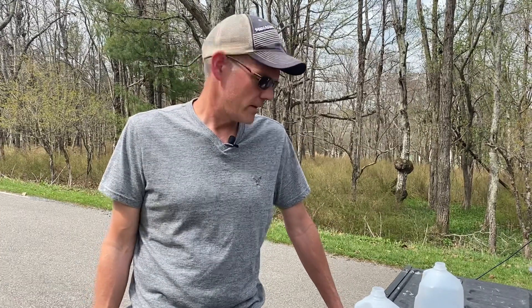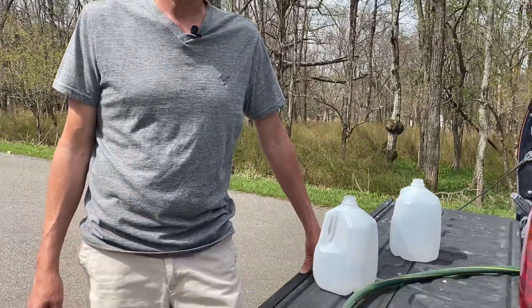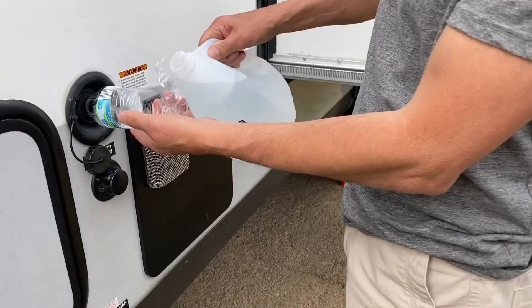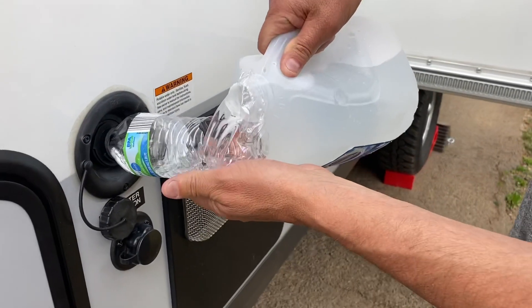Boondocking is more than monitoring your electric. Boondocking involves monitoring your holding tanks — gray and black — but most importantly at this very moment, fresh water. Because when I backed the trailer in here and got disconnected, I forgot to fill the storage tank up before I got here. Now I'm having to go to a location here in the campground and fill up these gallon water jugs a couple of times because I don't feel like disconnecting and towing to do it. Lesson learned.